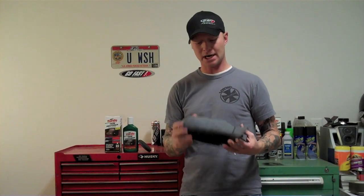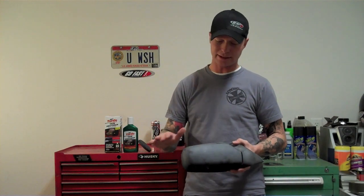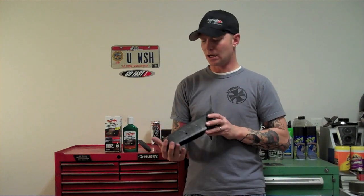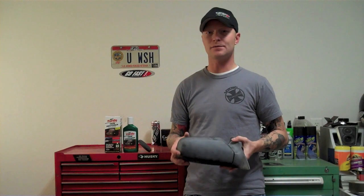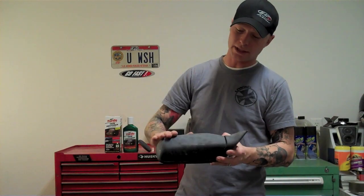What I went ahead and did is I went to the junkyard and picked up a 94 Mazda Protégé siding mirror, which is plastic — the ABS plastic. It's been sitting in the Savannah sun for probably a few years. As you can clearly see, it's pretty white, pretty deteriorated.